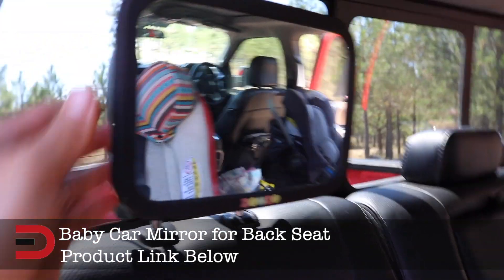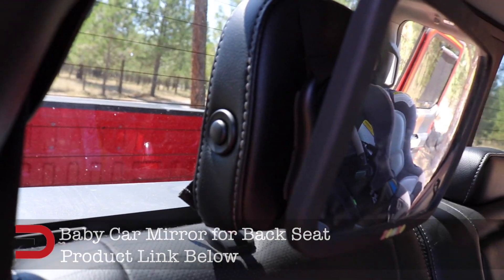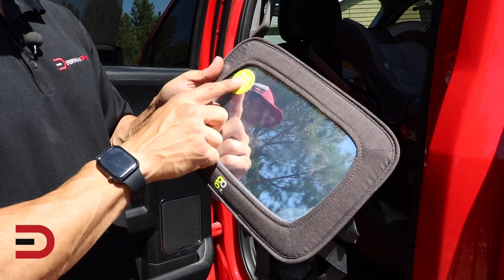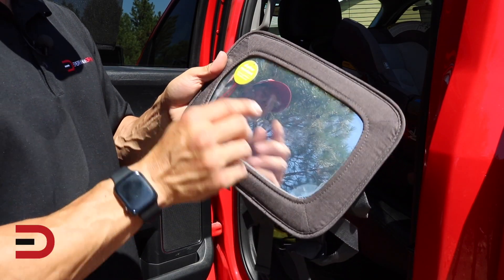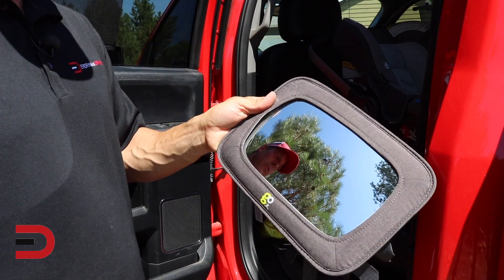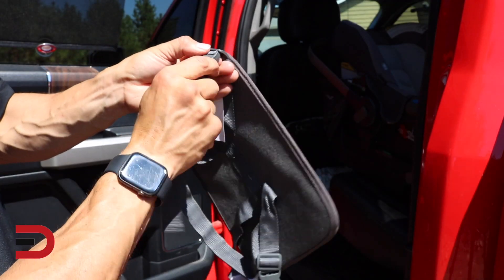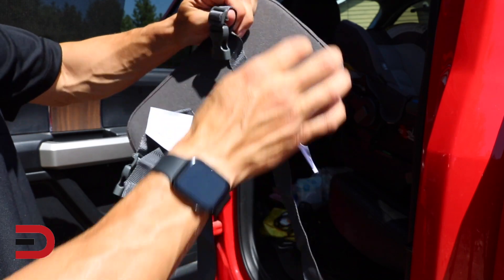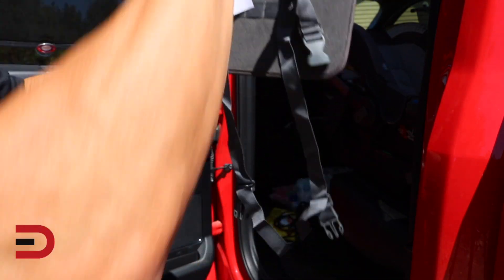I have that one there with a head strap, but let's see what it looks like over on that side with our new one. They say it's shatter resistant and to remove this film before use. You can see how adjustable these are for the rear headrest. I'm going to take them off and start from scratch — this is going to go around.